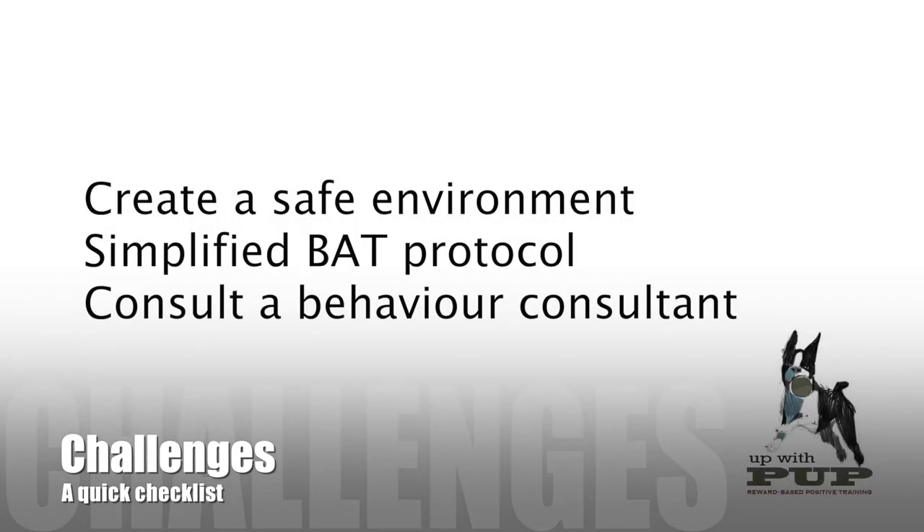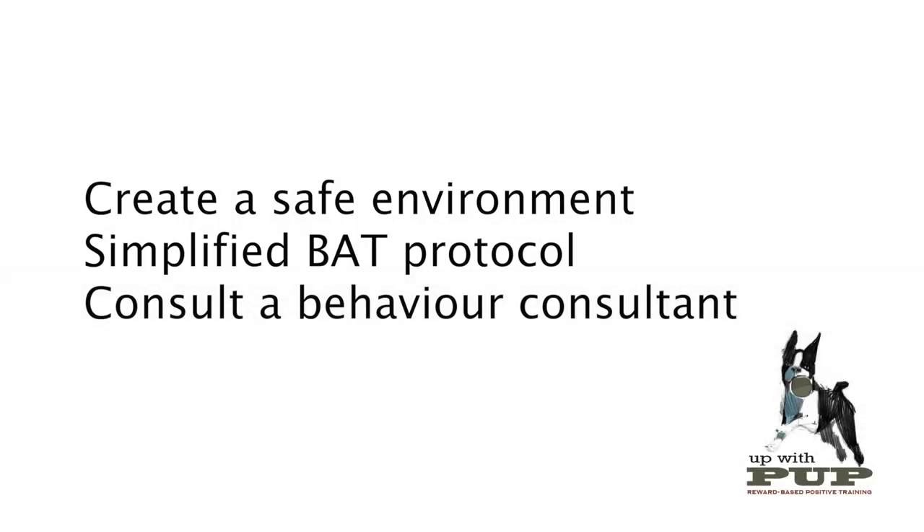There are a few challenges in teaching clients how to implement BAT on their own — some have to do with how to create a safe environment for practicing it, and others have to do with the complexity and confusion around the protocol. In this video, we are going to show a simplified and easy-to-follow approach to BAT. I highly recommend you work with a certified behavior consultant before implementing any protocols to modify aggressive, highly fearful, or stressed behavior. As in all things, if you feel that this protocol is making things worse, stop it at once.